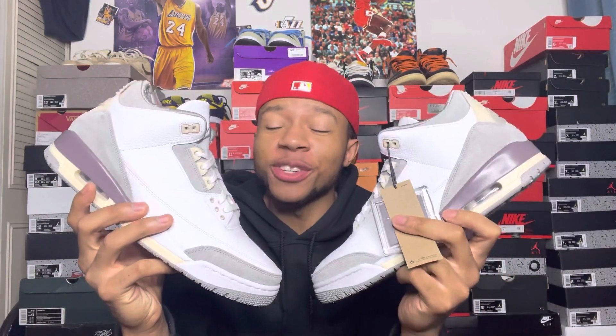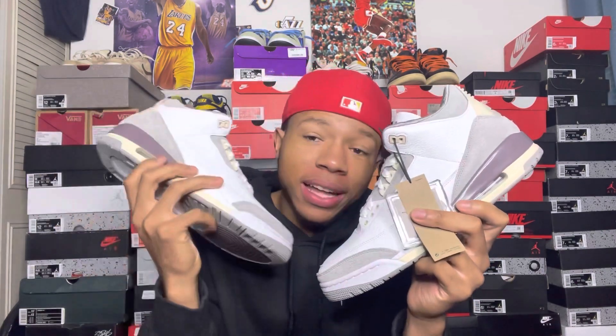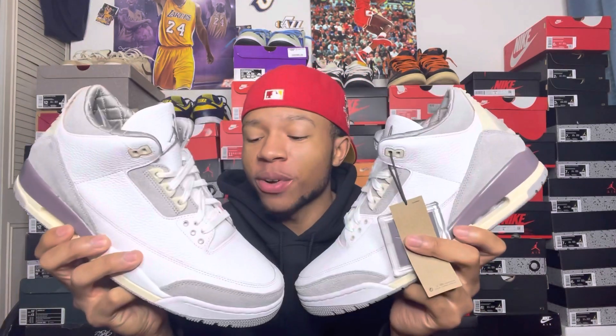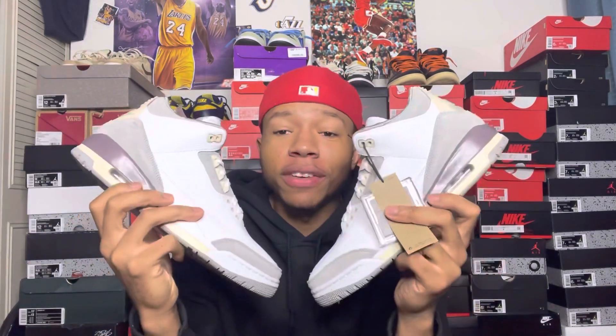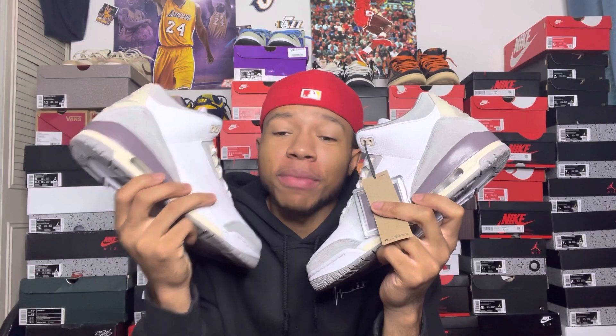I already made a video about these shoes in detail and depth, so I'm not going to get too much into detail here. But I'm about to get this on-feet segment going because I'm really going to throw these things on. Like and subscribe — subscribe if you're new. Road to that 5K, I appreciate y'all showing support. Let's get this on-feet going.